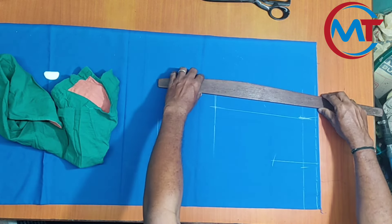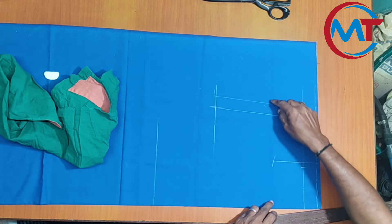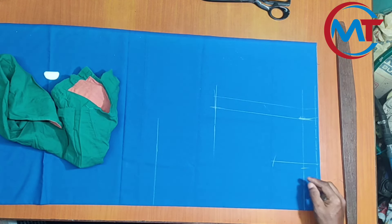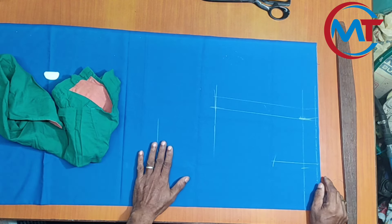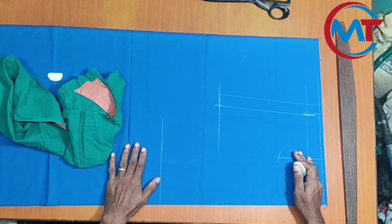I am going to cut the extra. I will cut the mark. I will cut the shoulder. After folding, we will be able to remove the shoulder.